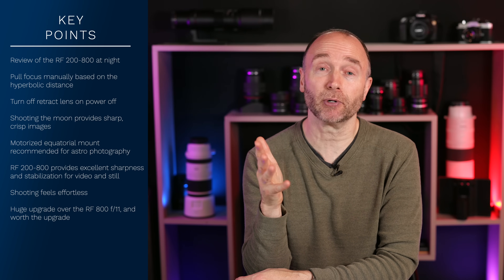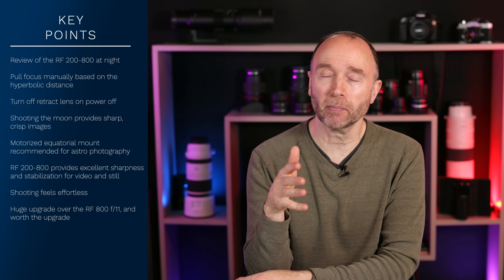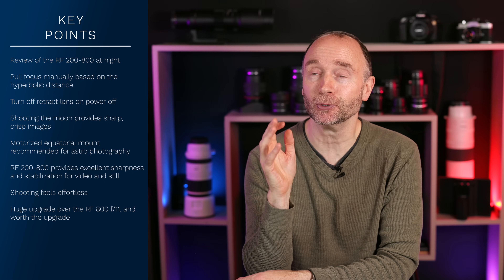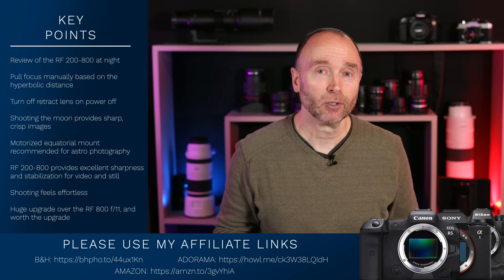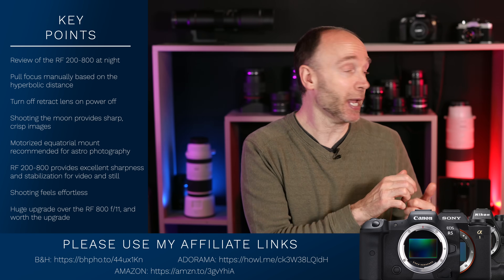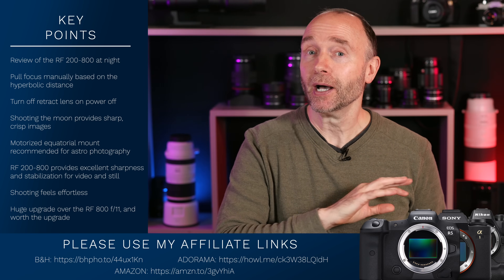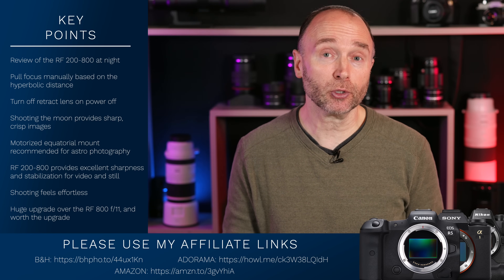In the meantime, I'm afraid I'm going to have to recommend you check out other channels of people in maybe Australia, Africa, or other parts of the world where it's summertime and not winter where many animals are hibernating. That's one of the frustrating things about getting this lens now — just like the 800mm f11, I got that lens in November and had to wait till spring. If you're interested in purchasing any of the gear from this video, please consider using my affiliate links in the description. I get a small commission of 2 to 12%, which goes back to supporting this channel and helping purchase gear. If you are looking at purchasing this lens, there's way more demand than anybody expected, and it's not surprising given all the positive reviews.